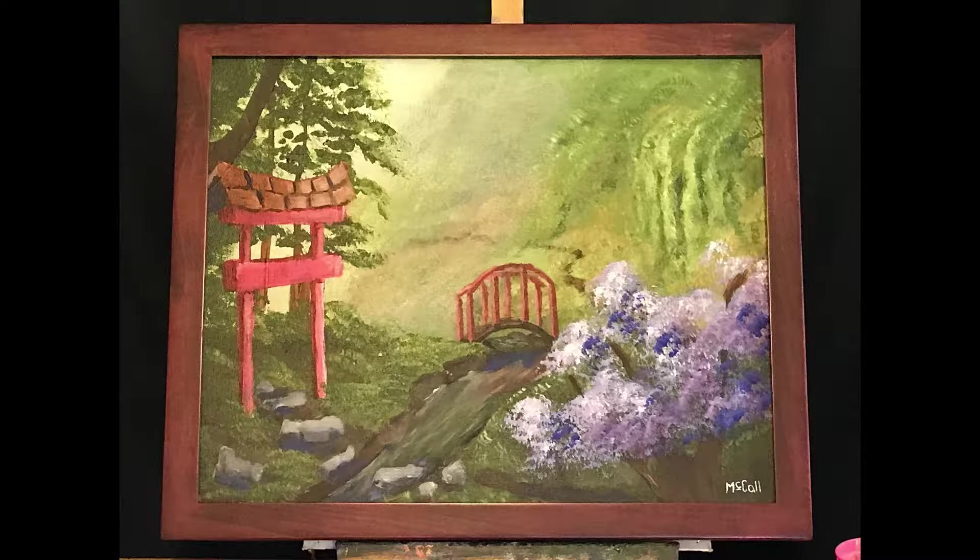Hey team, what's the word? Word good? Good! So Sweet Jen asked me to paint a Japanese garden.